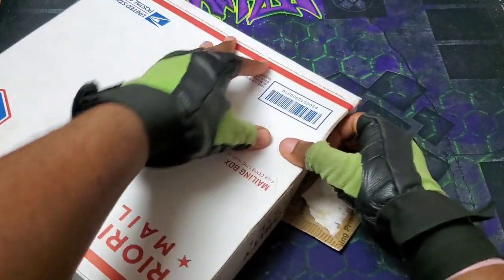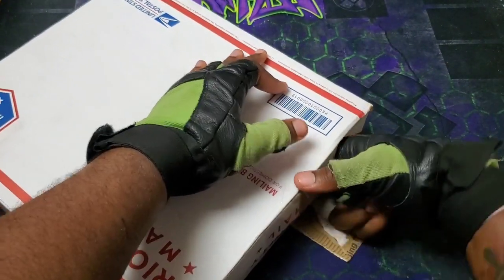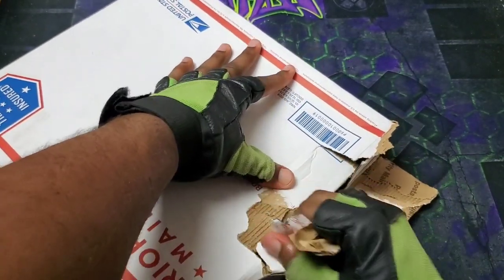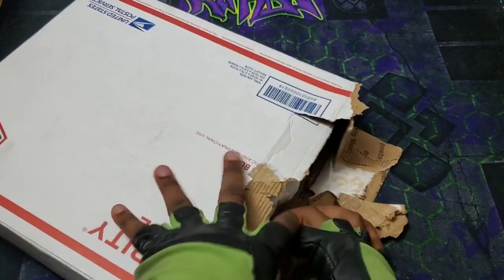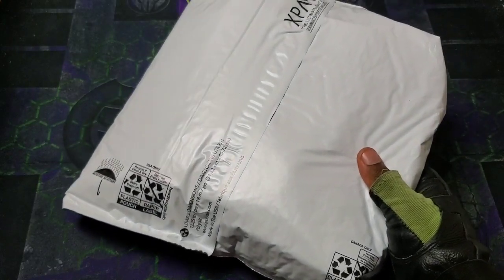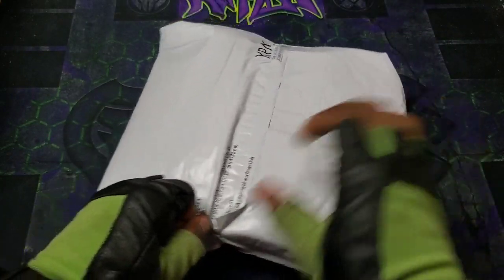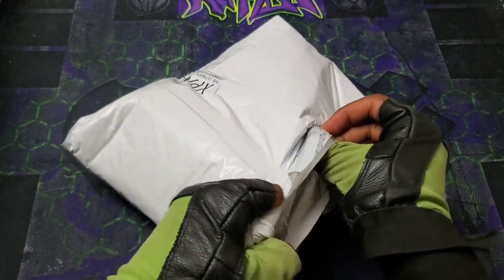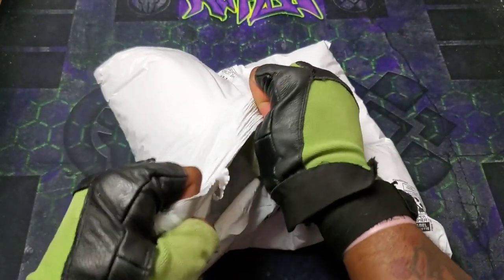Maybe there's some tape on it. Yeah, it looks like there's a bit of tape there, but I'm still going to Reptar it. There it goes. Let's go! And we got another package in this plastic wrap.